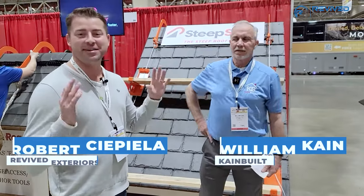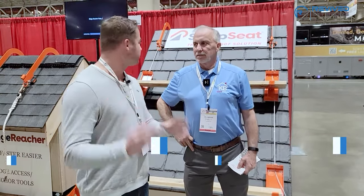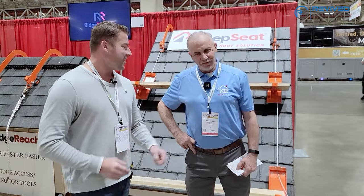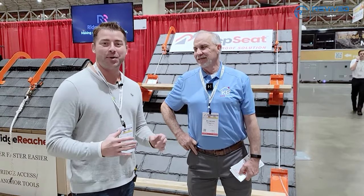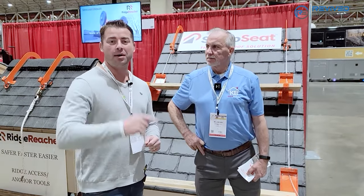I'm here with Billy. He's the inventor of the Ridge Reacher and the Steep Seat. We're going to tell you a little bit more about these products. If you're really into safety and keeping your crew safe, keeping yourself safe on a roof, we can't wait to show you all the awesome features these products have to offer. You don't want to miss this.